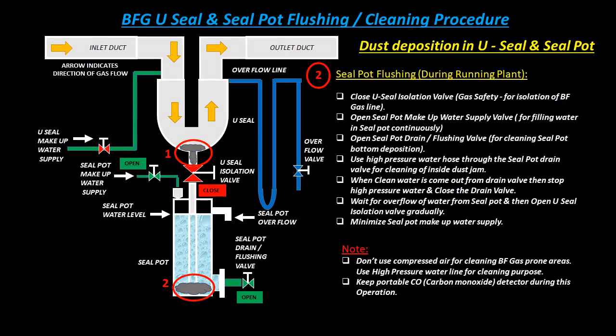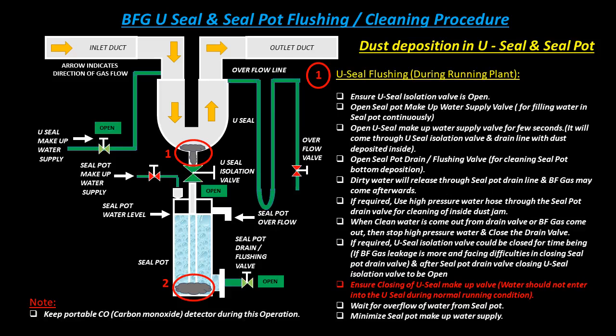Minimize seal pot makeup water supply. Note: Do not use compressed air for cleaning BF gas-prone areas. Use a high pressure water line for cleaning purposes. Keep a portable CO (carbon monoxide) detector during this operation.